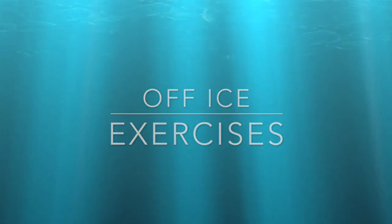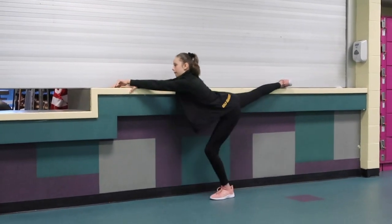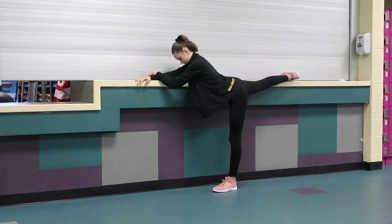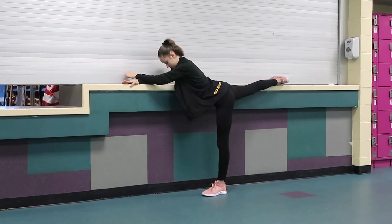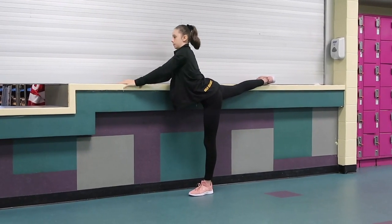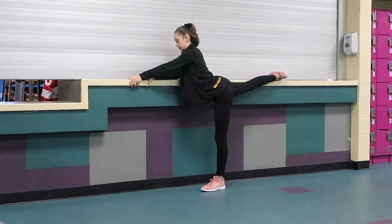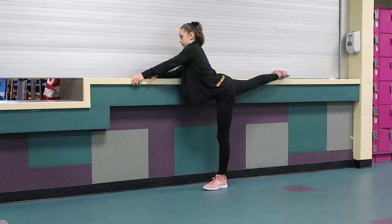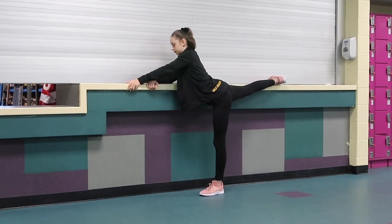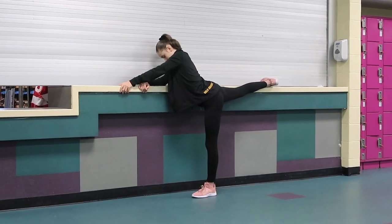First, we're going to start with some off-ice exercises. Find a wall that you can place your leg up on, and place your backward leg — the one that will be in the air for your spiral — onto the wall. You can either bend your leg if the wall is too short, or keep it straight if the wall is high enough, but your leg has to be above hip level.